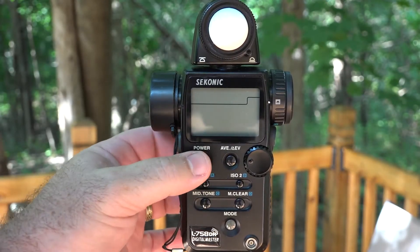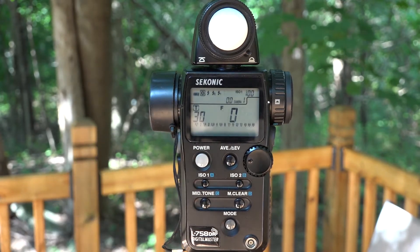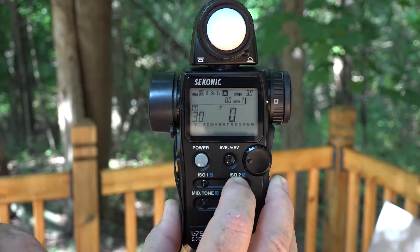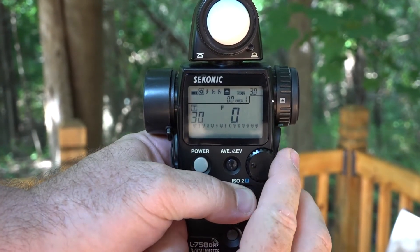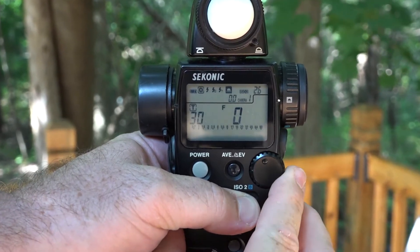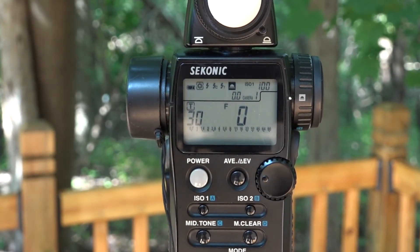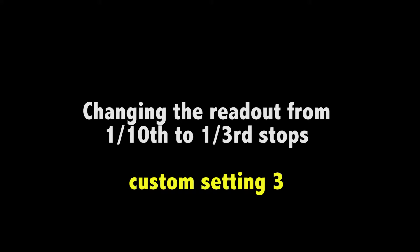Filter compensation is very handy when using filters such as polarizers, ND filters, or most importantly, using the spot meter to meter off of clouds and compensate for those. Power off and back on, and now the ISO 2 button is set for filter compensation. If you hold in the ISO 2 button, you'll see in the upper right-hand corner a value — mine says 3.0, which is how many stops I want to open up my highlights when I take a spot reading off the clouds. We'll explore that in more detail in another video.